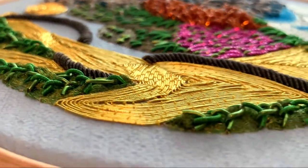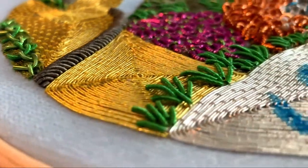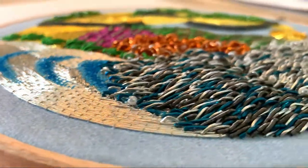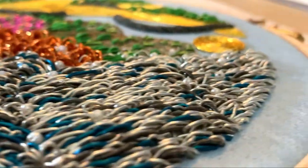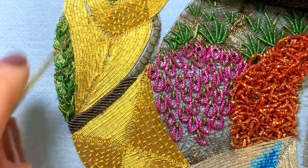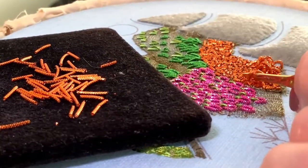Goldwork doesn't just have to be gold. It's big, it's colourful — it's time to share the Intermediate Goldwork Jungle online class and kit. This class series from the London Embroidery School will take your goldwork skills to a whole new place. Discover the variety of textures you can create using these materials in this contemporary approach to traditional techniques.